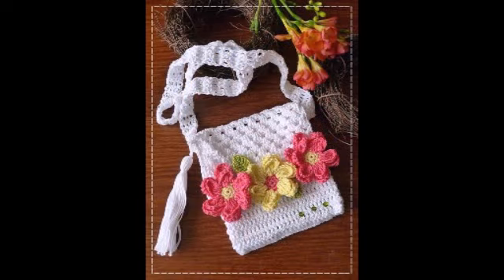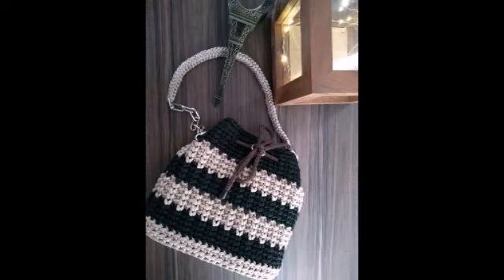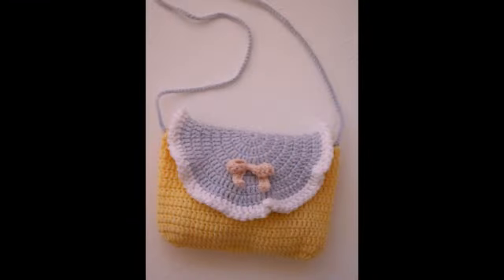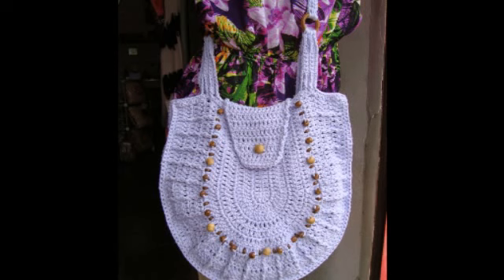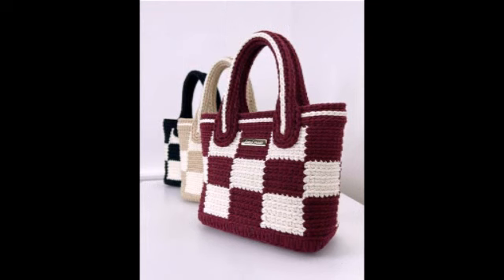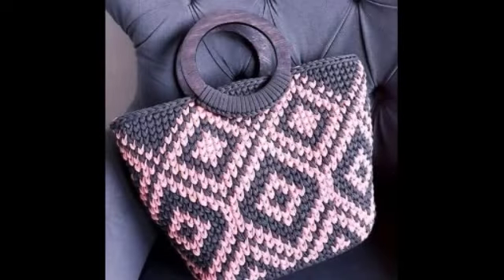This video is about crochet — many things, like different kinds of bags, and designs for crochet. This is the main concept and main point of this video: to show you designs you can make yourself. These are absolute ideas behind this video and these pictures.